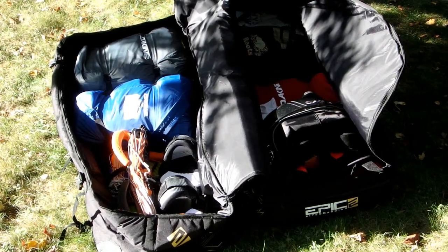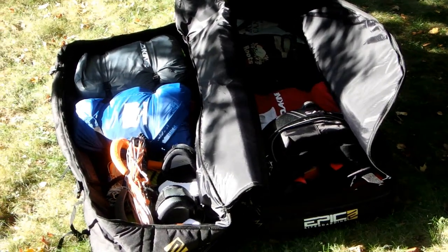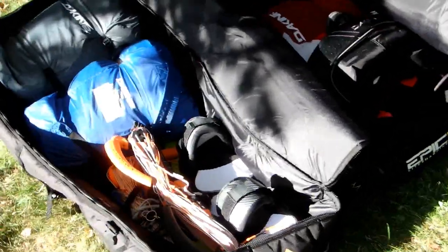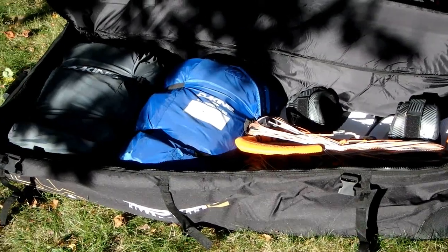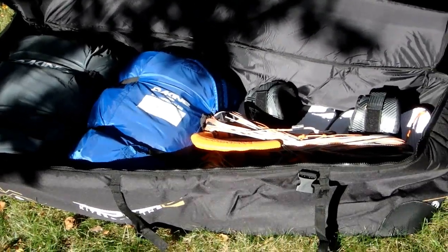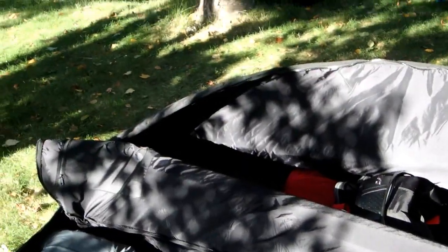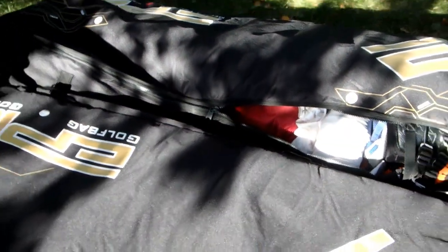If you're going to go kite surfing abroad, chances are your gear will be more than 50 pounds. You can fit more than 50 pounds in a bag like this one, but it will not work out at the airline. So you might as well have two bags that are easy to carry.